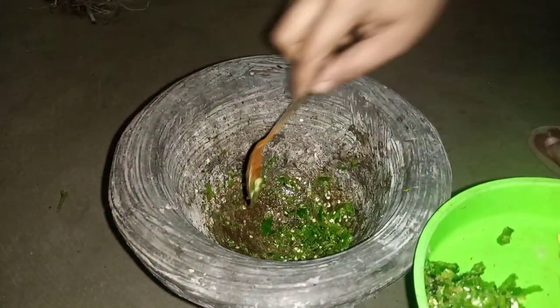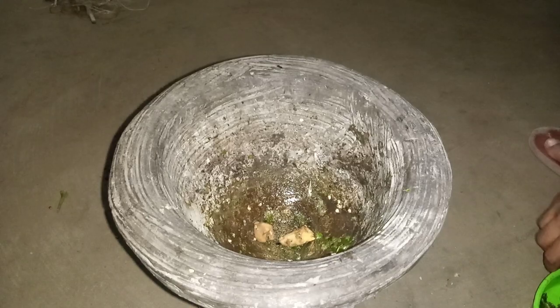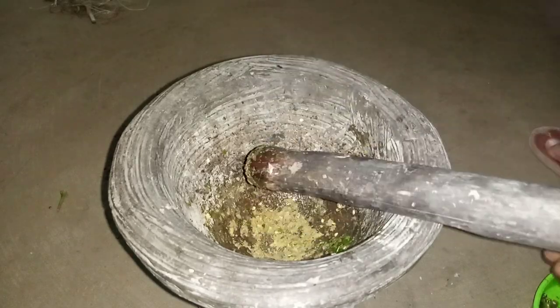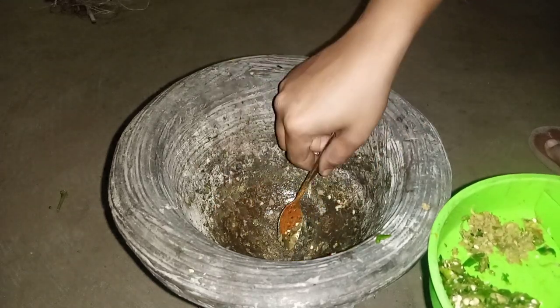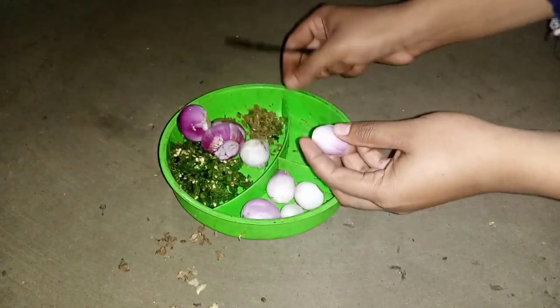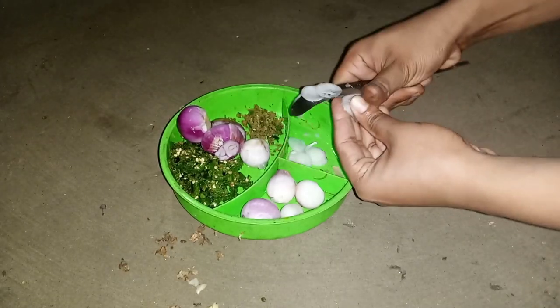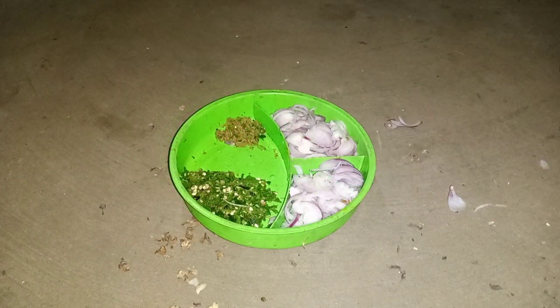Finished picking the chillies. Now take it in a bowl. Grate the ginger. Now cut the onions thinly. Finished cutting the onions.